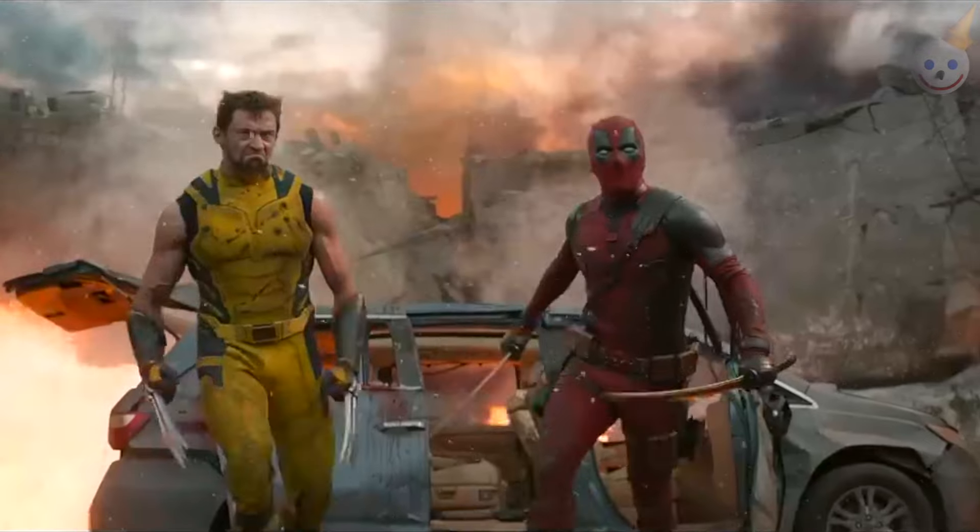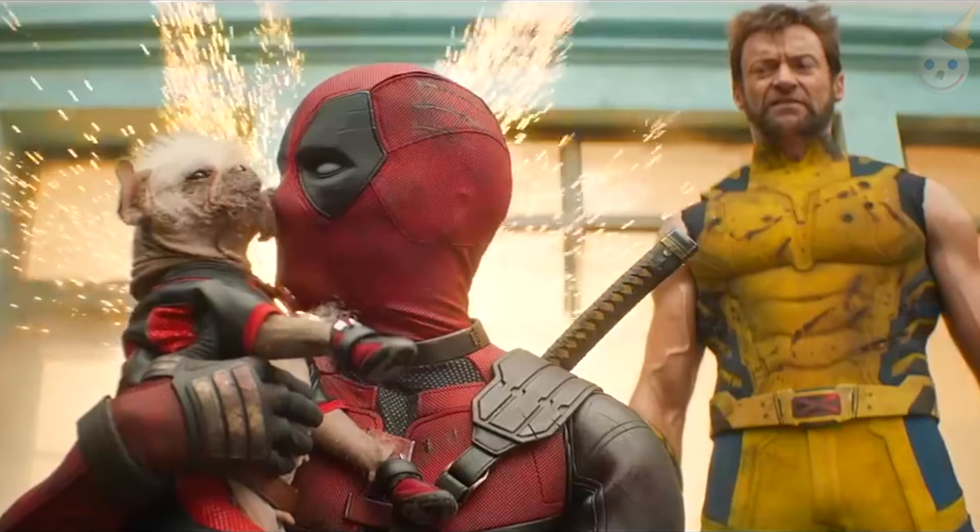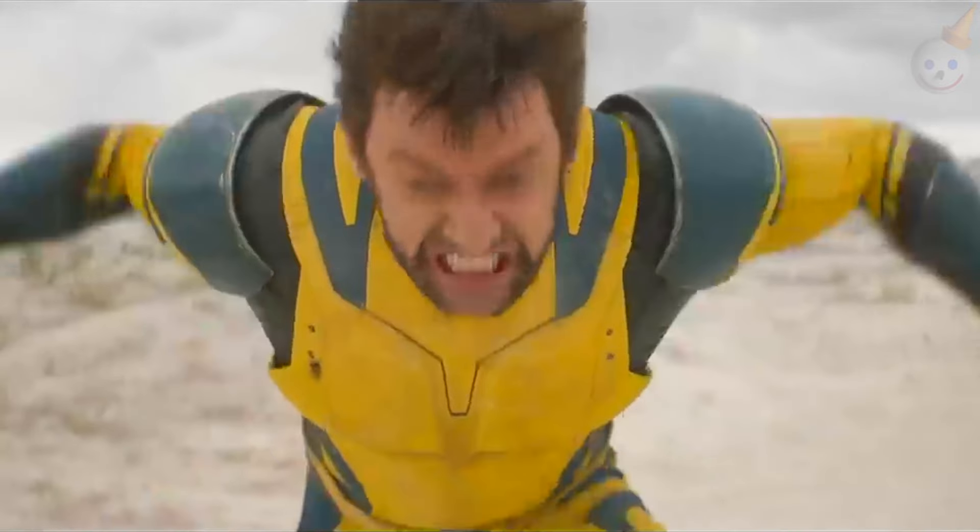Jack in the Box is teaming up with Marvel Studios to help cross-promote the awesome-looking Deadpool and Wolverine movie coming out this summer, and to help celebrate, I've got a variation of Deadpool's favorite snacks to go in on.